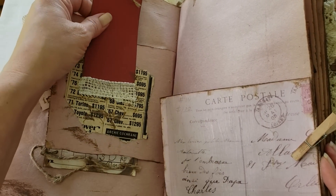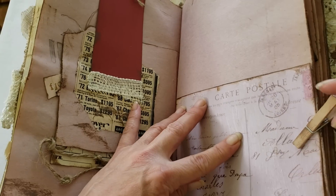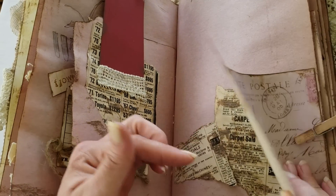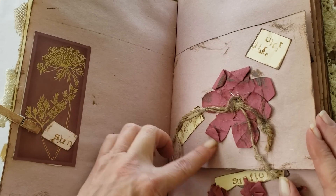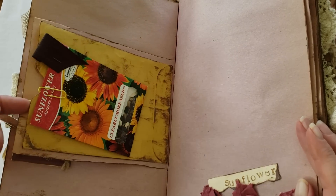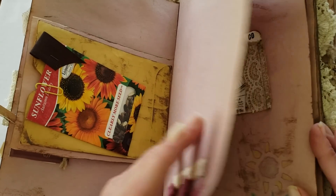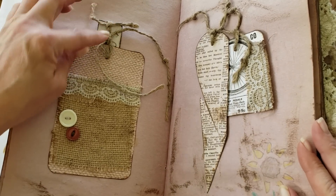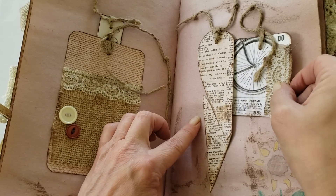It looks like she's got a little pocket here with a little tag attached. Hopefully you can see that. And then she's clipped with a clothespin a vintage-looking postcard — she's inked on the back. Sweet little words that she's stamped onto the pages. Here's one of the sunflower seed packs. And this is a pocket that you can tuck things into. Sweet little pocket here with burlap, and she's got a little tag to show you it's a pocket. This is also a pocket — it looks like half a heart that she's made a pocket out of.